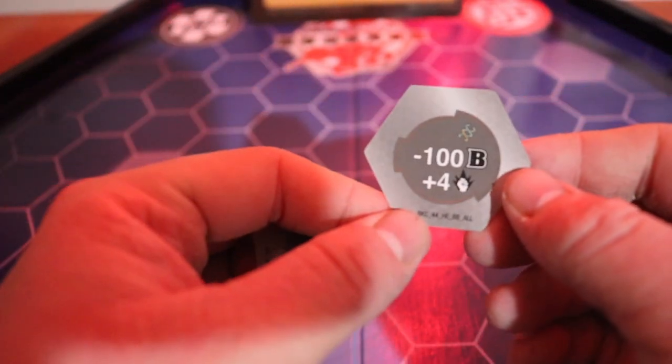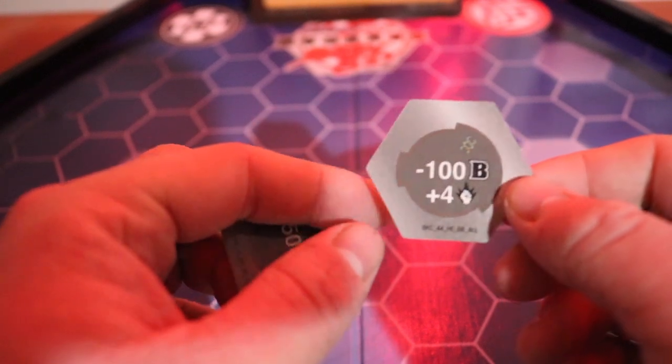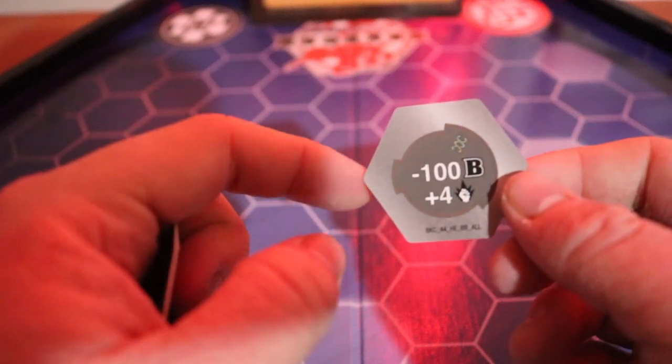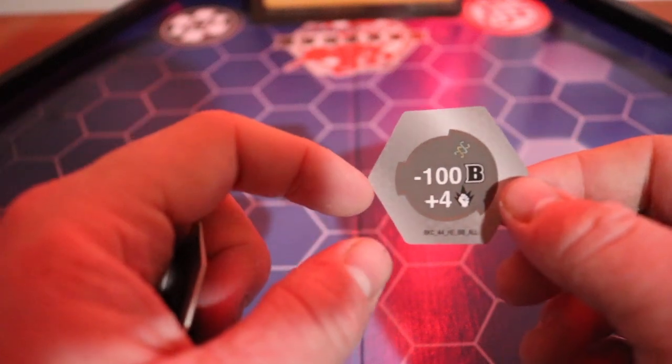And then the helix — we have minus 100b power, but plus four attack. So you get less b power but more attack. If you use some ability cards and everything, you'll be able to win a battle and get some decent damage.